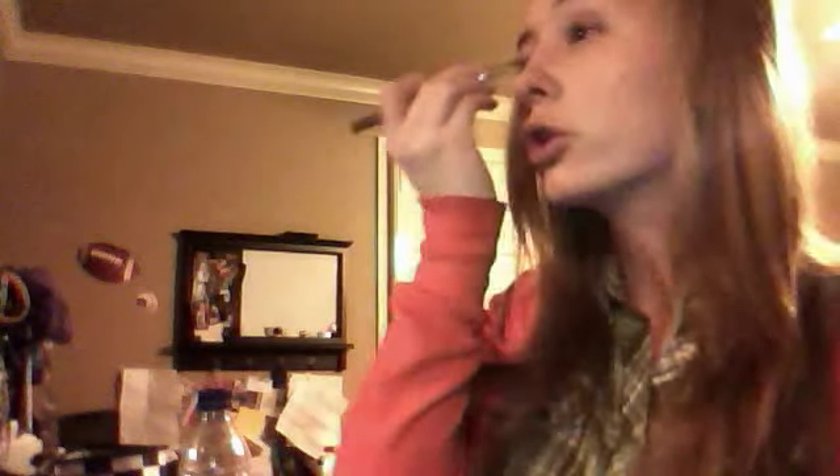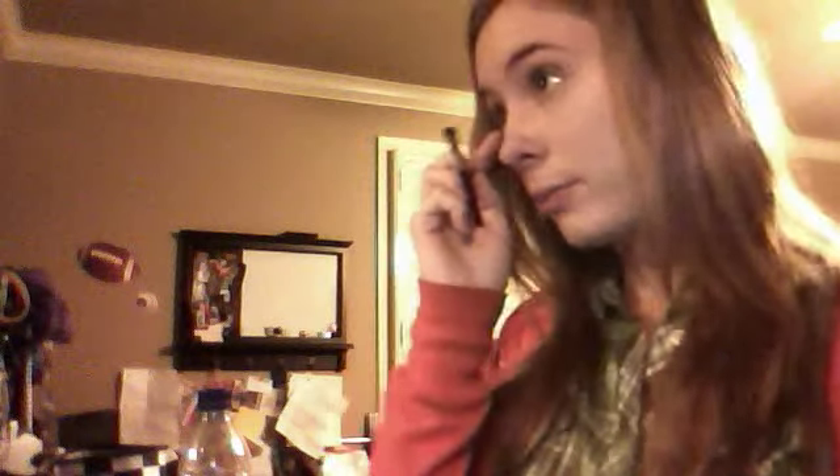Don't go higher or lower than your crease line because it might look tacky. You can put some on the bottom right along the lower lash line if you want to, but I normally don't so you don't really have to. It's optional. Once you've done that, we'll attempt the eyeliner.